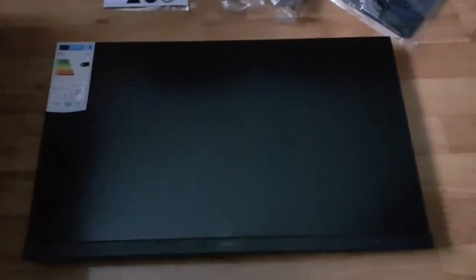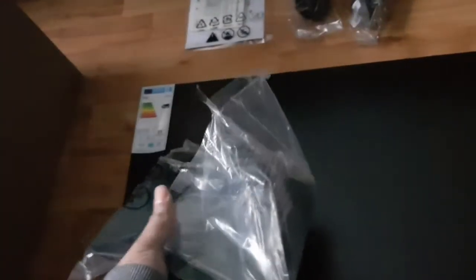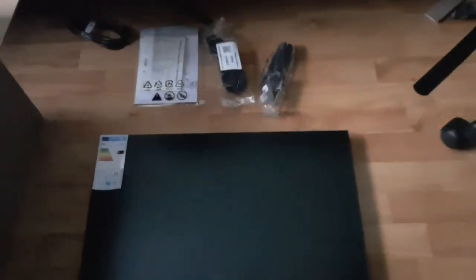Here it is guys — this is the screen. It's a little bit dark in my room because of the weather, but I'm just going to keep that on for now. I'm going to set up the screen, put it onto the base and stand, plug it in, and then show you how it looks — I'm just using one hand for everything.